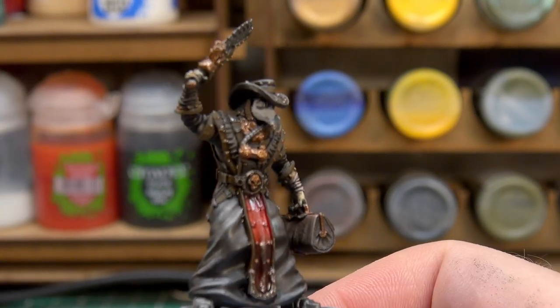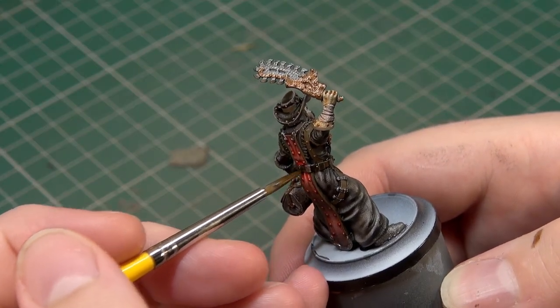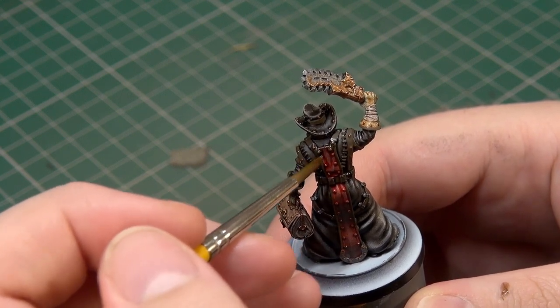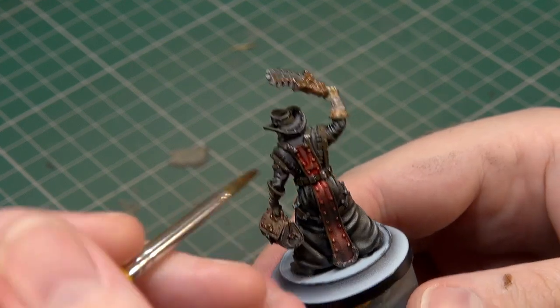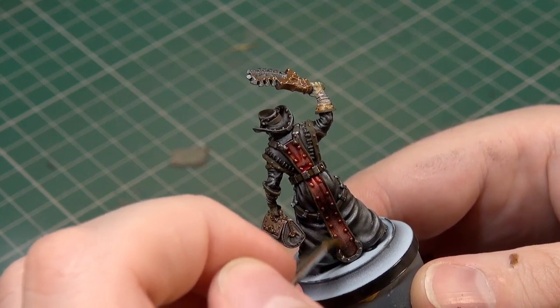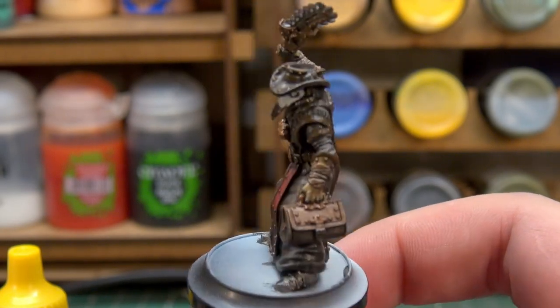We're doing this over everything we've painted in our metallics and leather, then Apothecary White over the face mask. Hopefully this will give us a nice dull finish and give us plenty of scope for the highlighting step, which will be the finishing part of this video — and should end us up with a very handsome looking plague doctor, as handsome as plague doctors can be. Everything is washed and dry and looking pretty tidy.